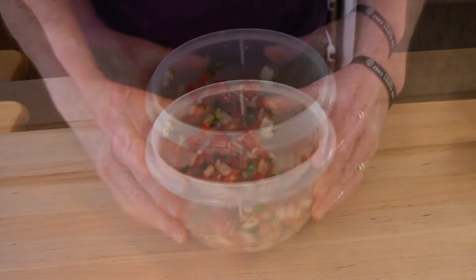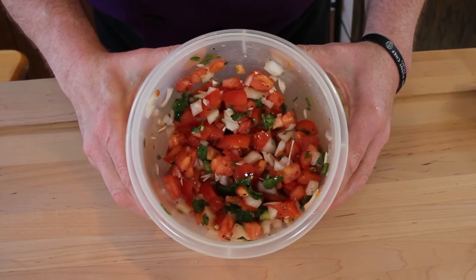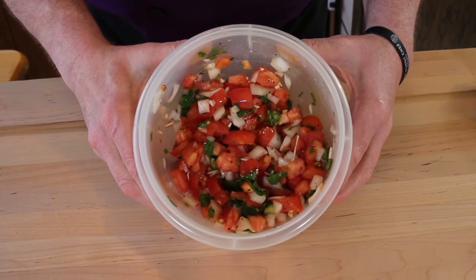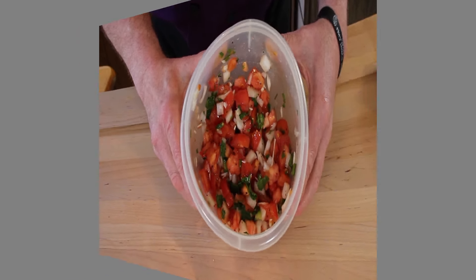There is our pico de gallo. I've got some chips — we're going to do a photo shoot, throw in some music. Enjoy that. We're going to come back and taste this, don't go anywhere.